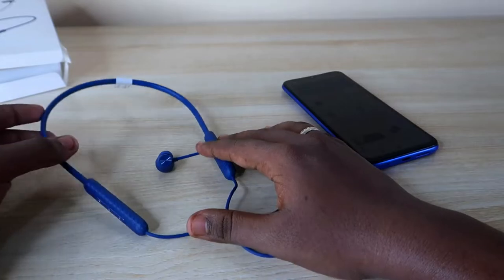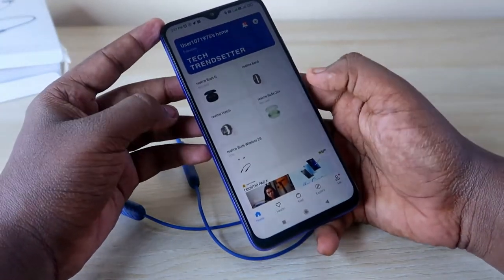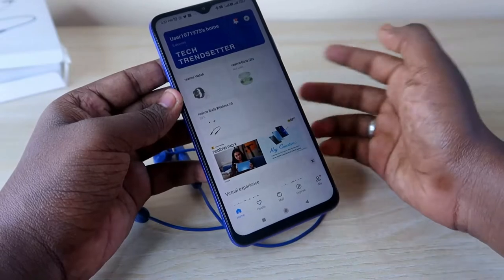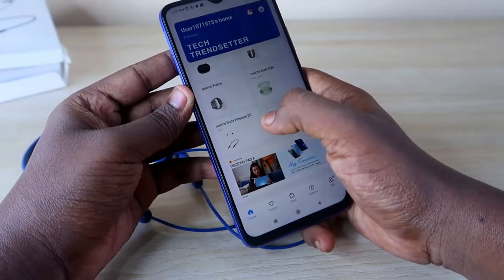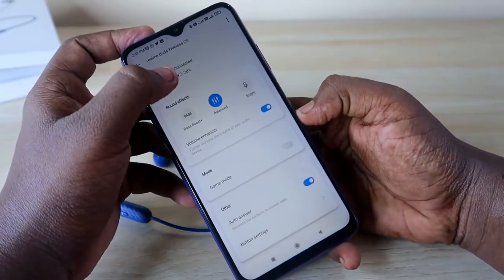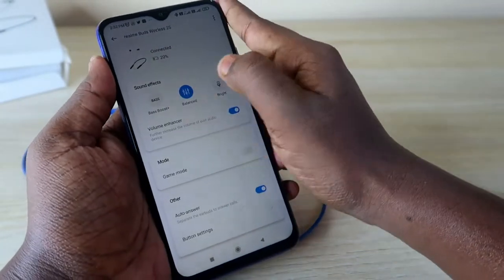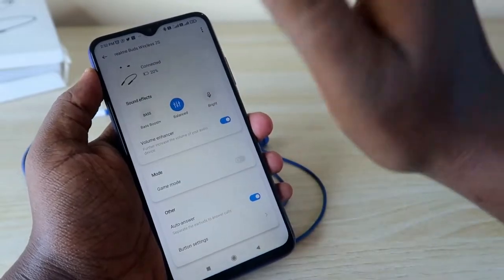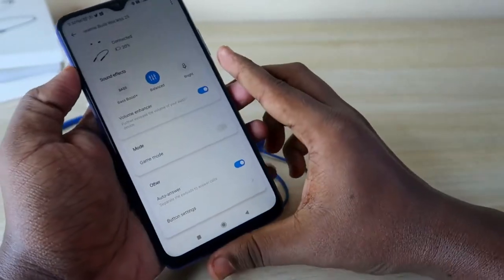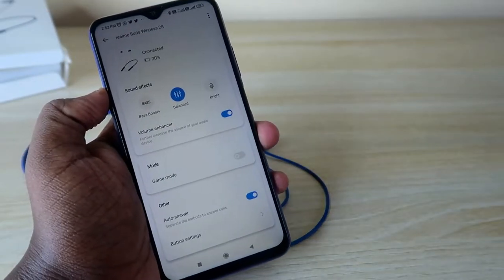The Realme Buds Wireless 2S supports the Realme Link app. Install it from the Google Play Store, connect the earphone, and it instantly shows up in the app. You can see the battery percentage and access sound effects settings — by default it's set to Balanced, which gives great sound clarity. There's also a volume enhancer option.